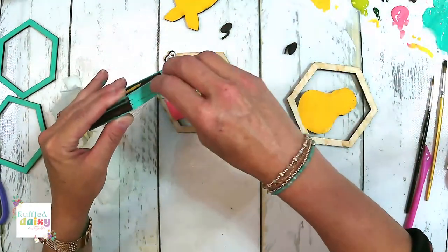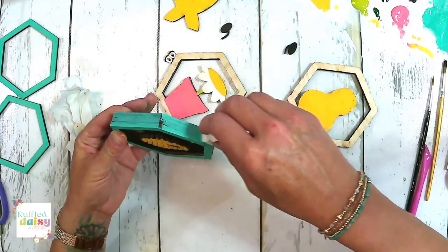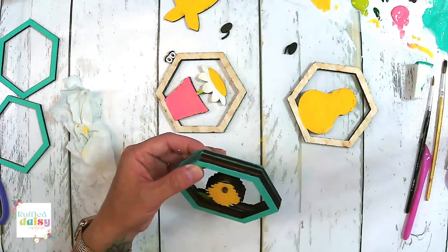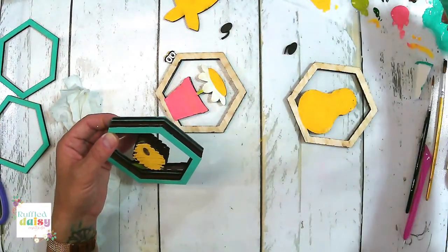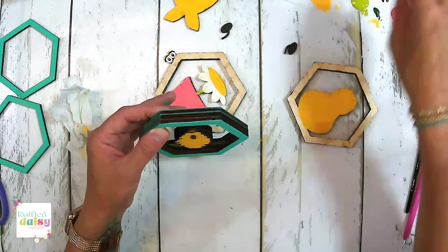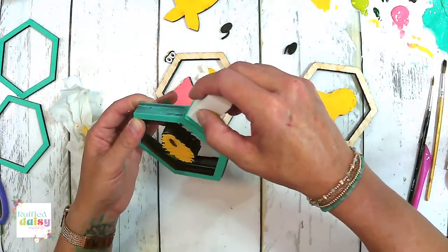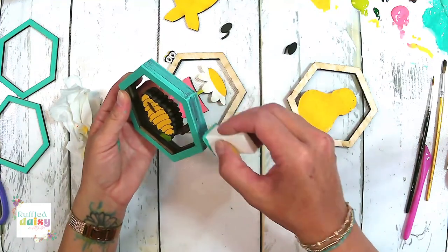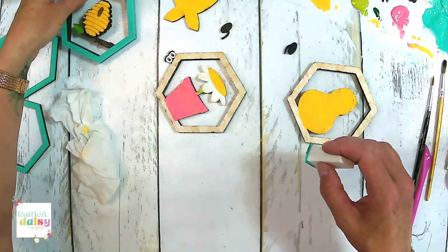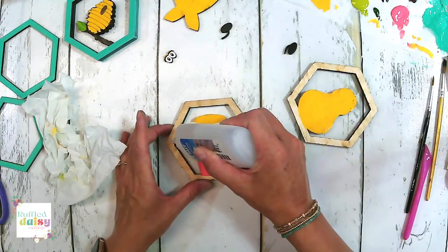Let's go ahead and paint the sides of this one. We'll probably have to do a couple of coats because it is darker with the burned wood. We'll set that down. Let's go ahead and glue this one on and then we'll put our beehive together.